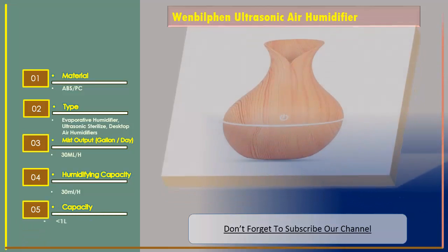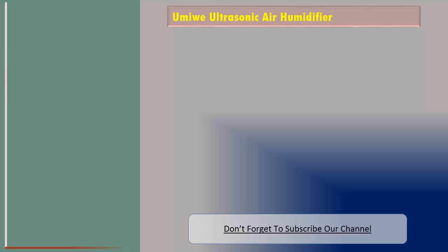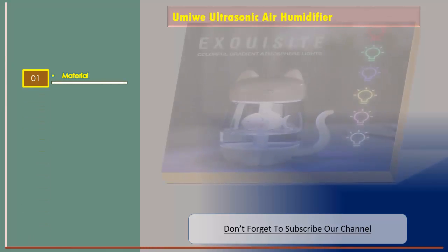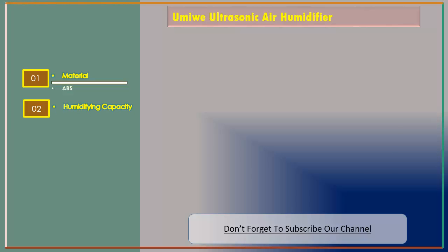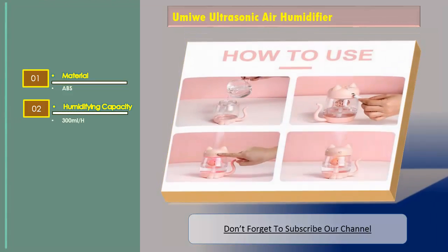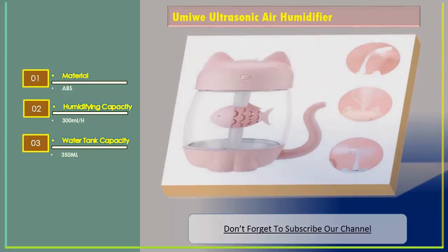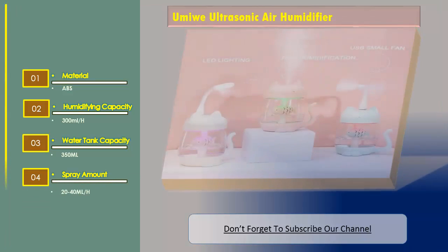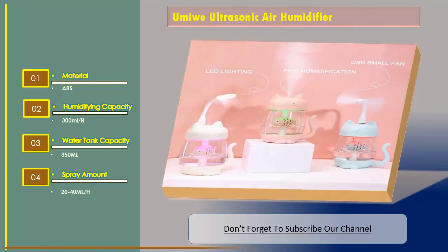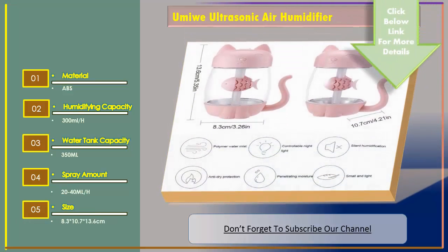Number three: the Amir ultrasonic air humidifier. Spray amount: 20 to 40 milliliters per hour. Size: 8.3 x 10.7 x 13.6 centimeters.